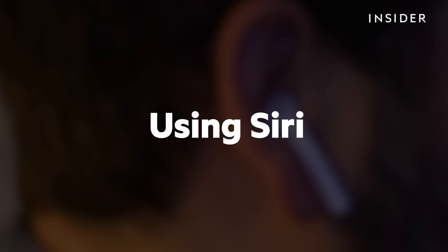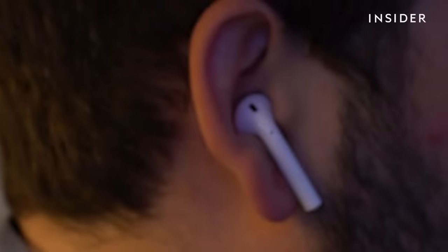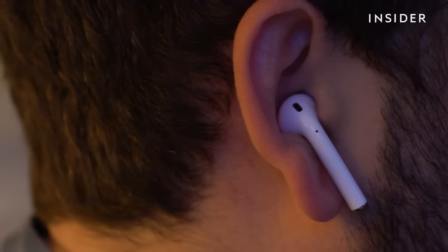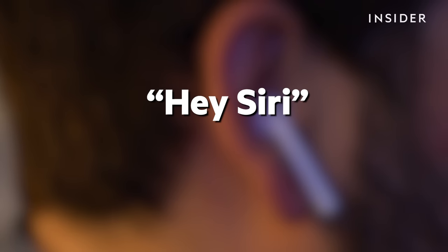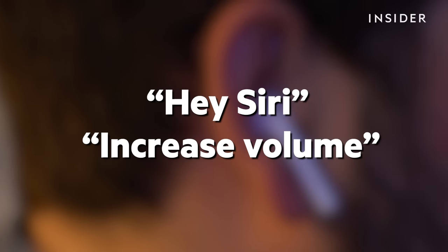You can also use Siri to adjust your volume. For first-generation AirPods, you can double-touch the side of your AirPods to activate Siri. Just say "Hey Siri," then say "increase volume."